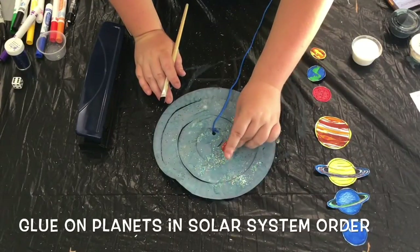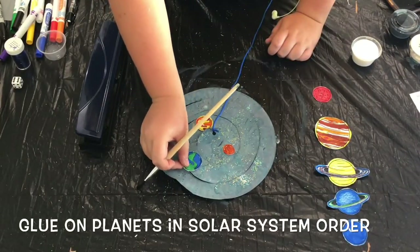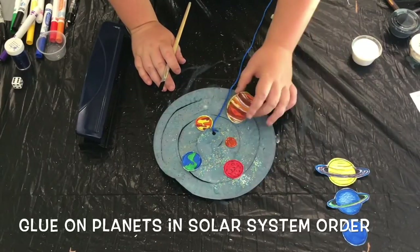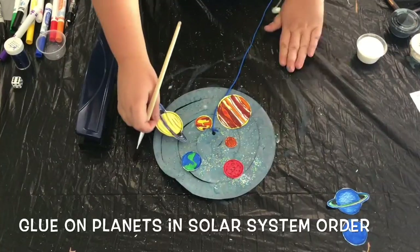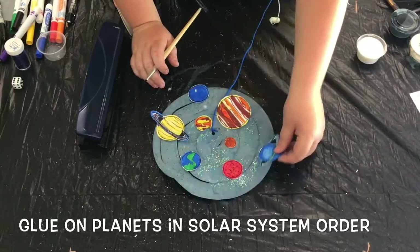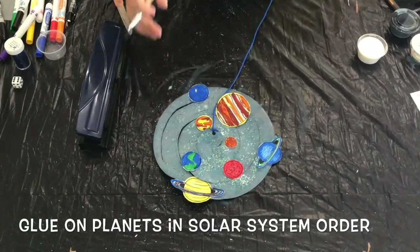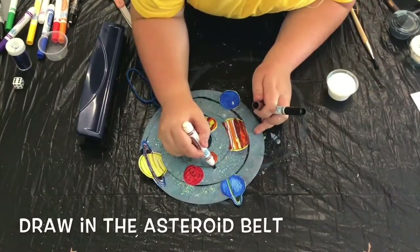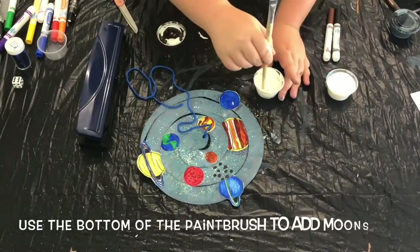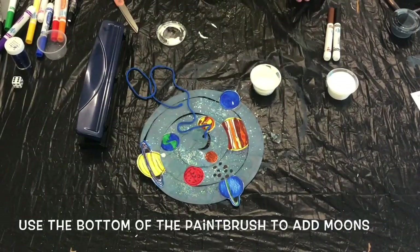Now we can finally start gluing on our planets. I decided to go in solar system order, but if you're creating your own alien solar system, you could do whatever order of planets you'd like. Be sure to give the planets a little bit of time to dry before moving on to the next step. I went with the solar system approach, so I went ahead and drew in some brown and black circles to represent the asteroid belt. I also used the tip of my paintbrush to add in both the Earth's moon and Mars's moons.